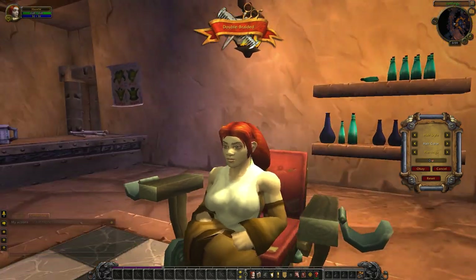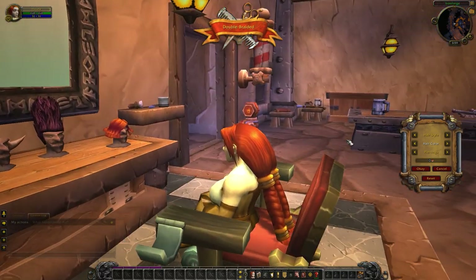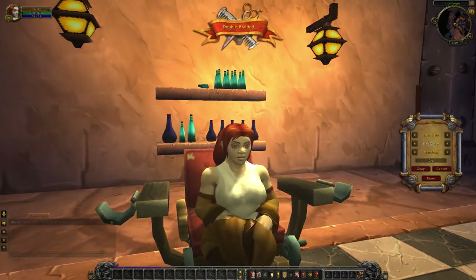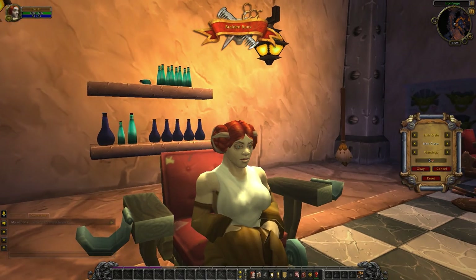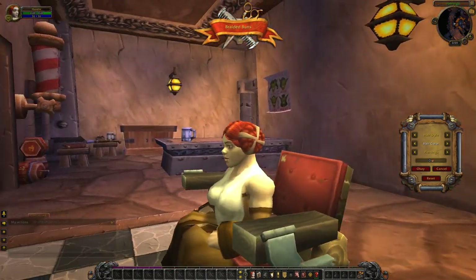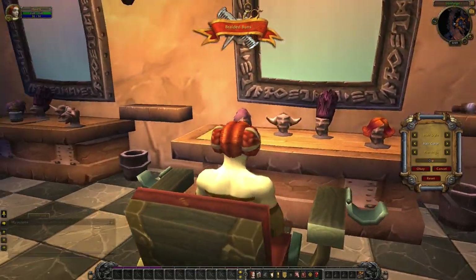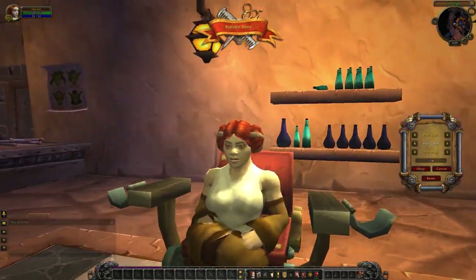This is the double braided look. Two very big long braids, so long they clip through the chair a little bit — a little bit down her back. This is the braided buns look, very Leia. Those are some big braided buns, and again parted right down the middle.